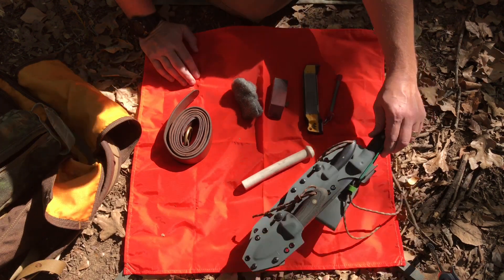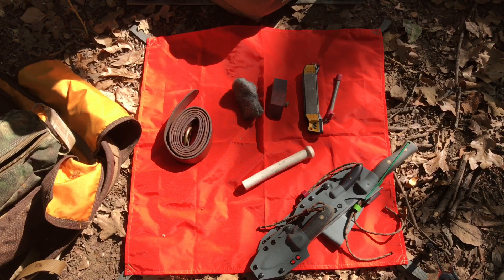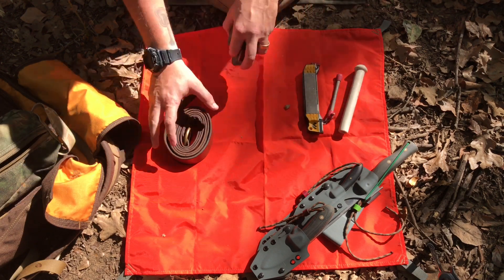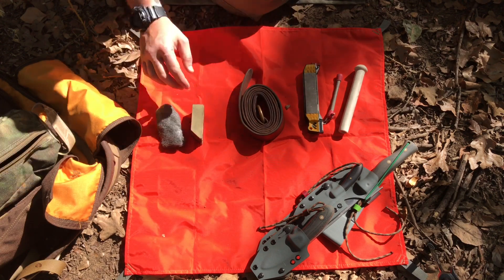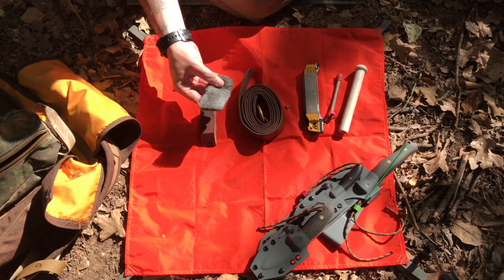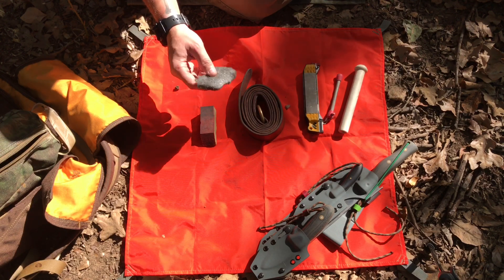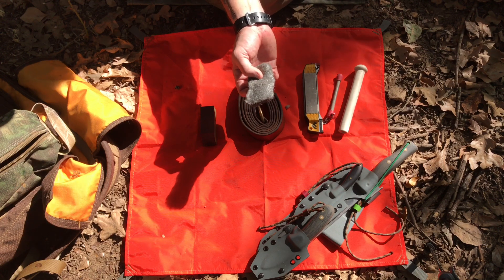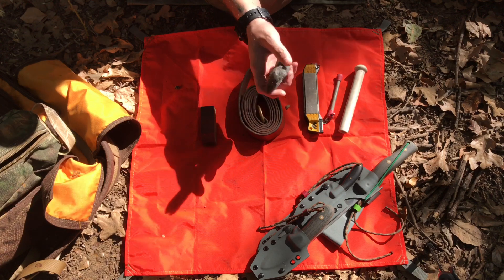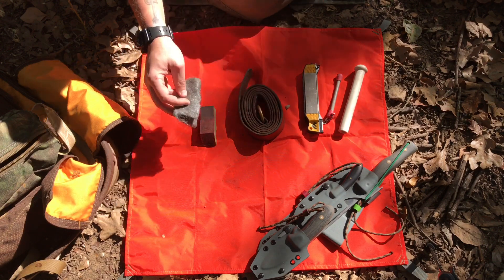Now let's go over what I have here and how I'd go about sharpening. It's broken up into categories. The first is cleaning — I always carry steel wool with me. It doesn't weigh anything and has a lot of benefits. We all know you can use it for fire prep with a 9-volt battery, but it's also really good at removing rust and any residue, sap, or buildup on your tools or blades.